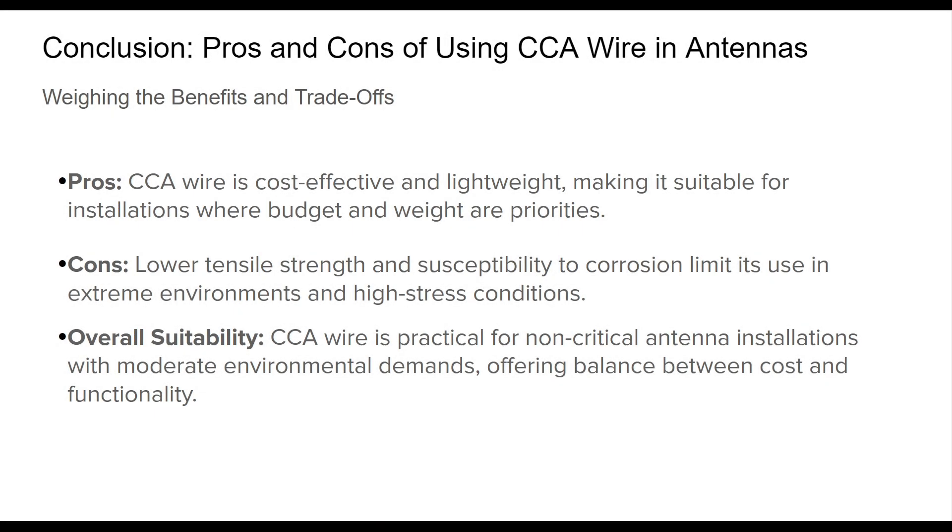To summarize, copper clad aluminum CCA wire provides a unique balance between cost savings and acceptable performance, especially in antenna applications where reducing weight and expense is important. The copper coating aids in RF conductivity, and the aluminum core keeps the wire lightweight and affordable. However, CCA wire does have its limitations — it's less durable under high tension, and the aluminum core's susceptibility to corrosion can make it less suitable for harsh or varied climates.